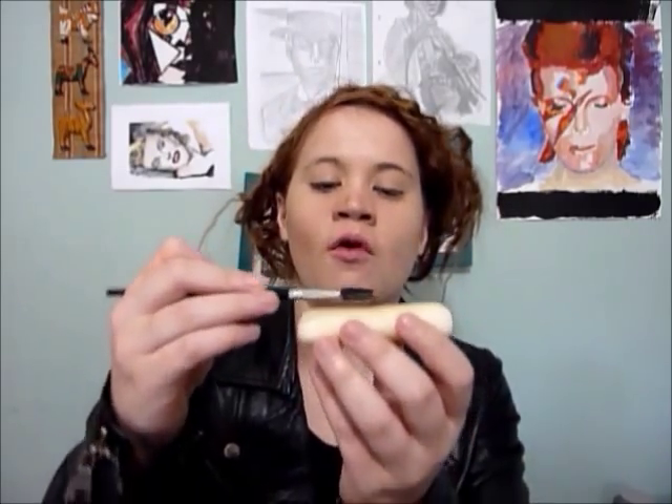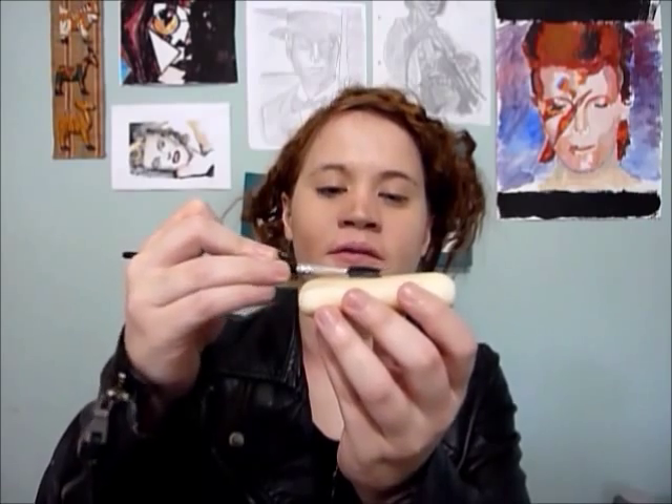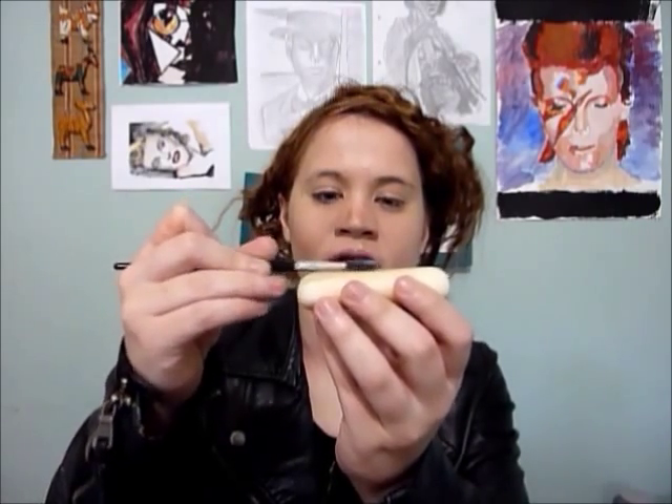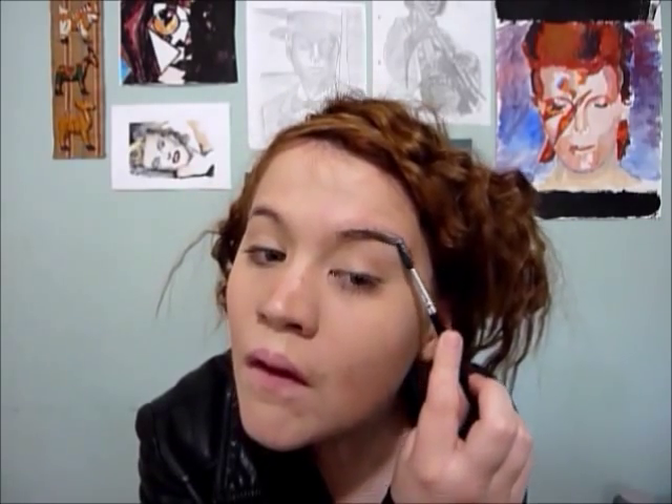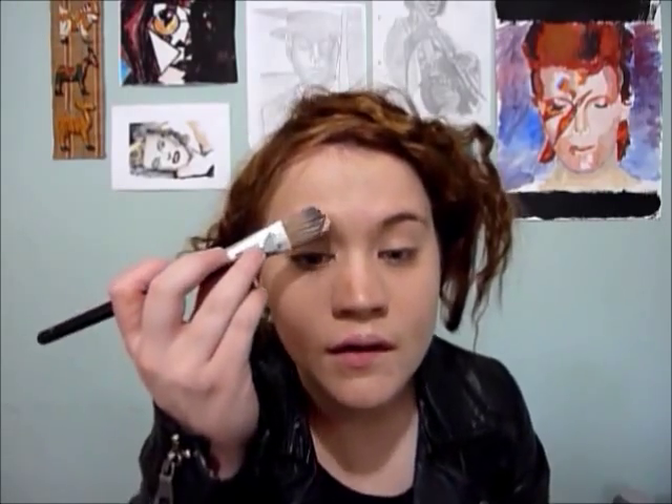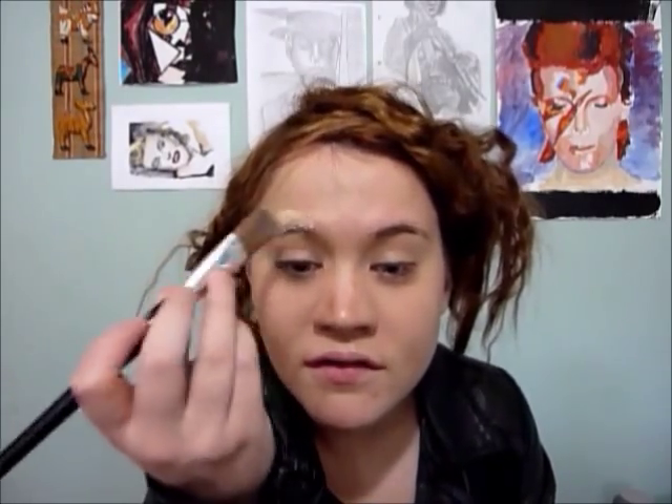Now next I'm going to blank out my brows, so I'm going to use the soapy spoolie technique. Basically all that means is just wetting your spoolie and rubbing it on the soap, and what this will do is flatten your brows and keep them in place. Then I'm just going to brush my foundation over the brows.